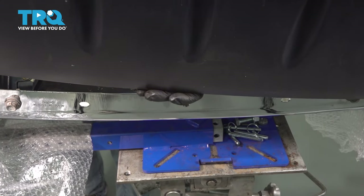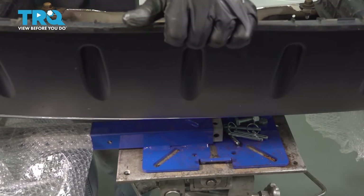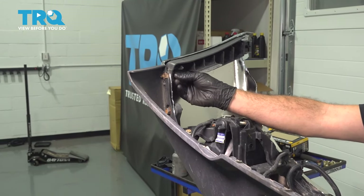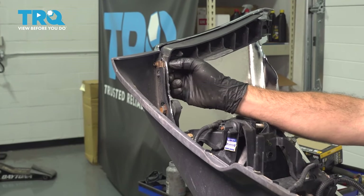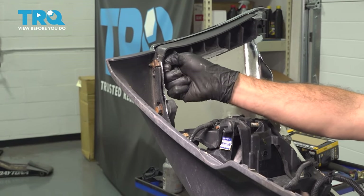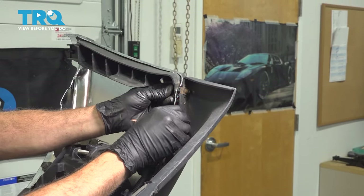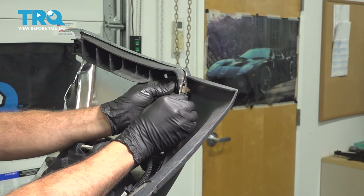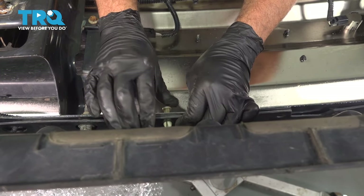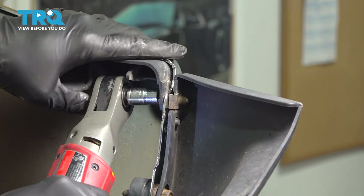I want to go ahead and install our air dam here. I'm going to get this lined up, starting by putting in our 10-millimeter bolts on the end. Once we get that one caught by hand, thread it in as far as we can and get the other side installed. Go ahead and install our plastic locking buttons — push in the base and then push in the center. Continue this process for the rest of the holes, then tighten down our 10-millimeter bolts on each end.